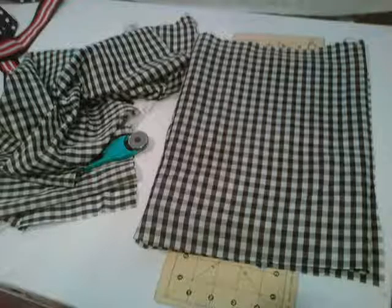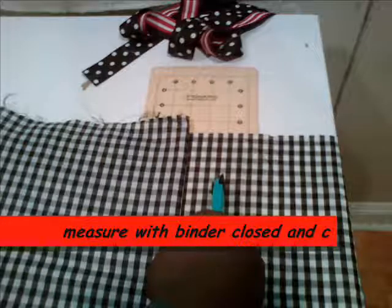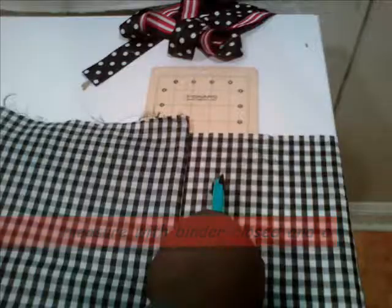What you want to do now is take your fabric and measure it around your binder with your binder closed, to give you enough room to open and close it. Cut your fabric. Once the fabric is cut, take your glue and glue it to the edges, just like you would do a regular paper book cover.